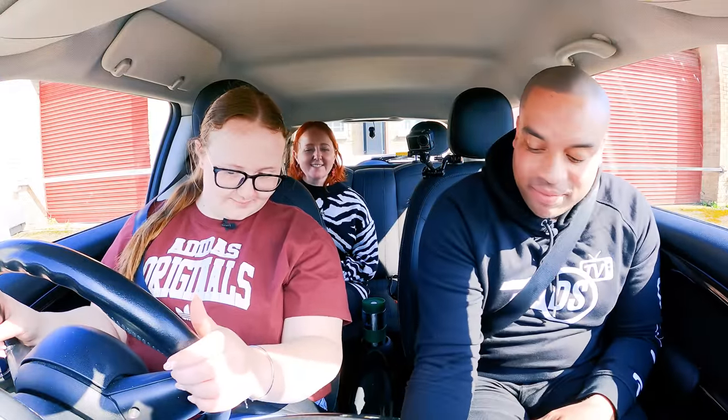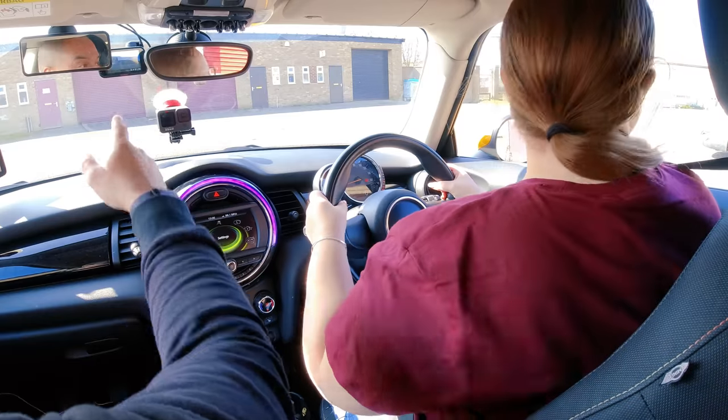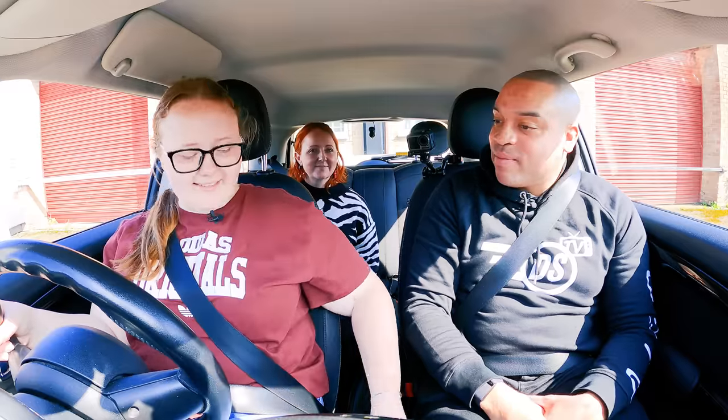Good luck, Riley! Is Vicky going to sit in the back with you while you do your driving test? Yeah. I think so. So that when you do something silly, she can look at you through the mirror and scowl. Like two winks for yes and one wink for no — you've set up a system. I can't say that on YouTube. I can't wink. Oh no, you can't.